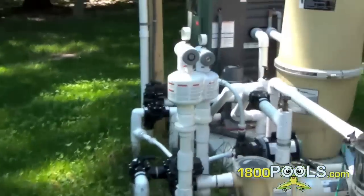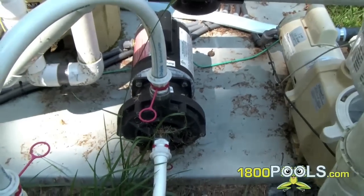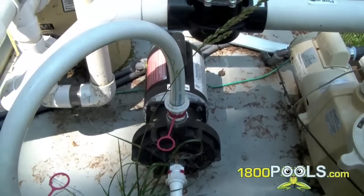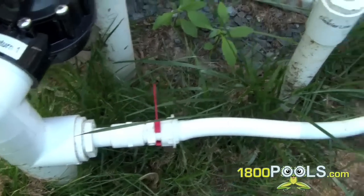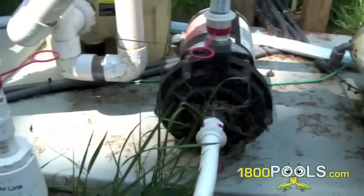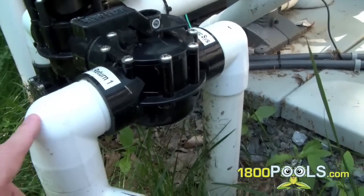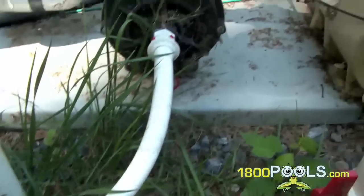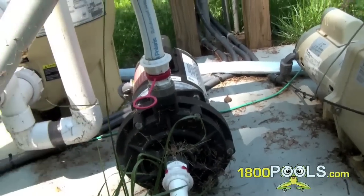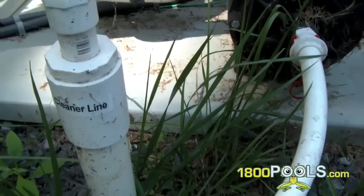I'm going to show you where the booster pump is — you may have seen it in some of our other videos. That's what it looks like right there. What it does is it takes water pressure and breaks it off from the return line, which is the line going back to the pool. After the water is cleaned, it breaks off and supercharges it and brings it to the cleaner line — that's where we hook up the Polaris.